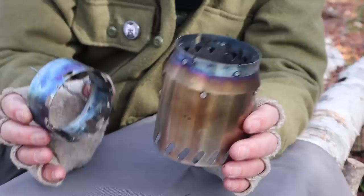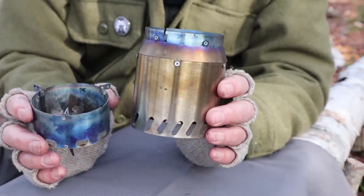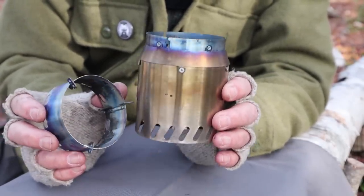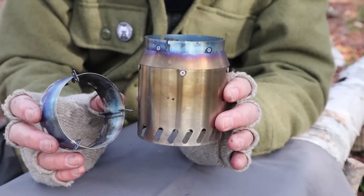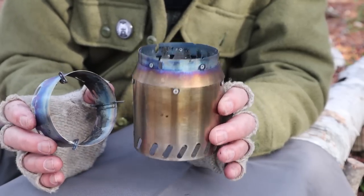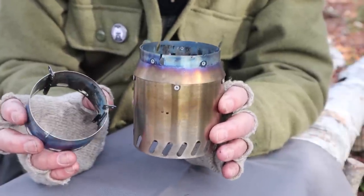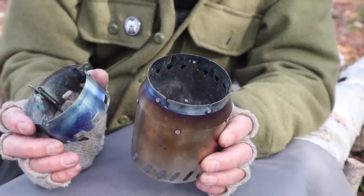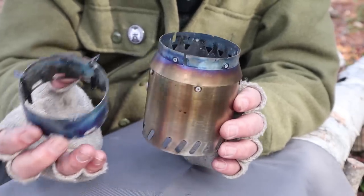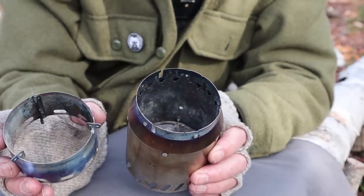This stove, being a multi-fuel stove, can be used with either wood or alcohol. They can both be used with wood and alcohol, and I'll demonstrate the different ways. I also tested them with wood pellets to make sure they work, and they do — we'll talk about that in a few moments. Since they are wood stoves, the first thing I'll show you is how to use them as a wood stove.